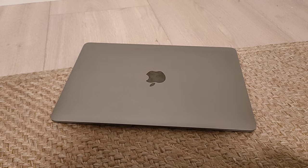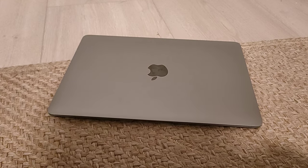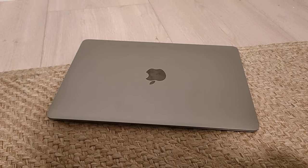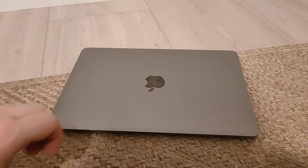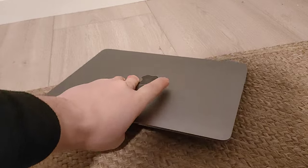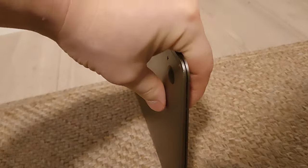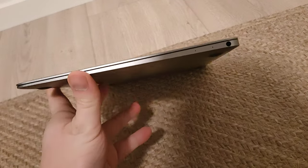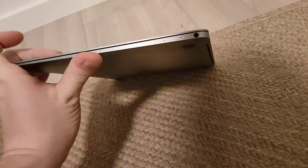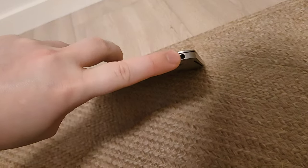This is the thinnest model of MacBooks you can buy. It is even lighter and thinner than the current MacBook Air versions. As you can see here, it's very thin.